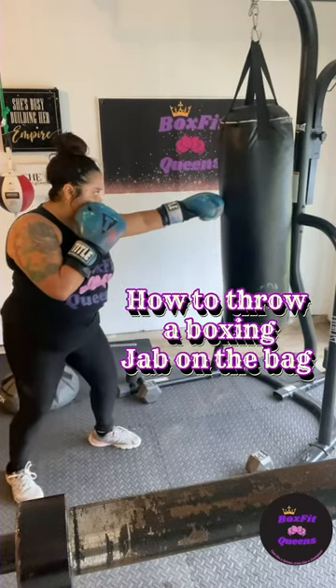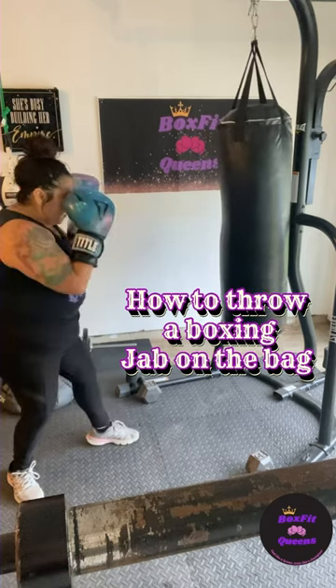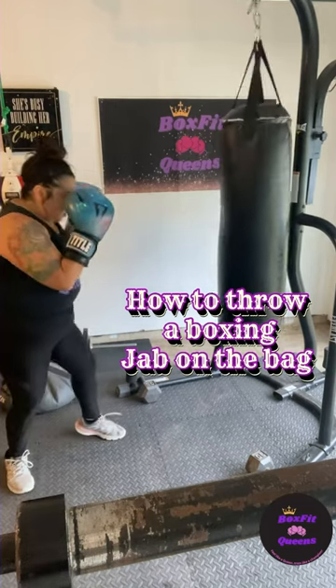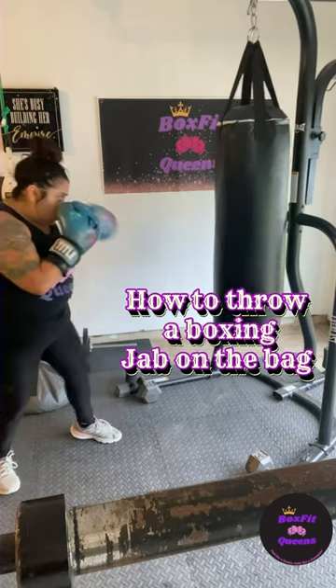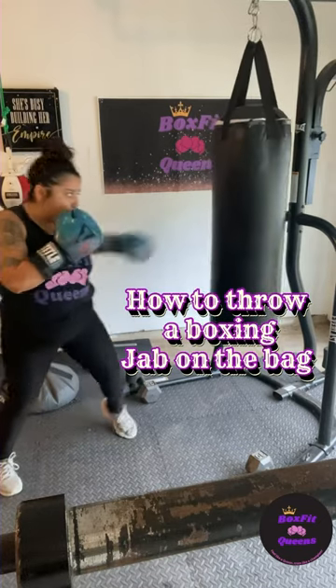When throwing the jab on a punching bag, first you want to create a distance between you and the bag so that you can get full power at the end of your punch. When you turn the jab, you want to make sure that your glove completely turns to connect with the bag. Notice how my foot also turns with my punch — that helps to bring more power into my shot as well.